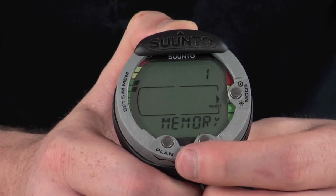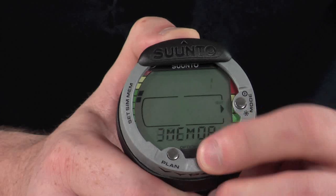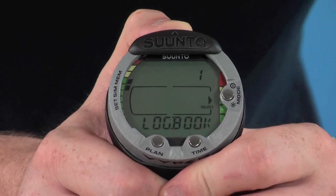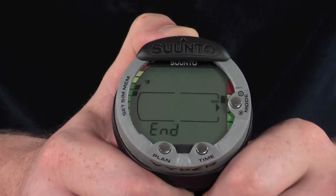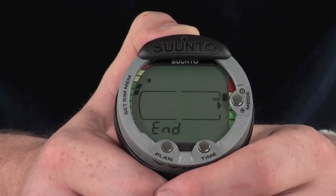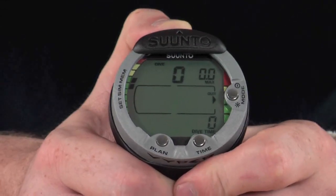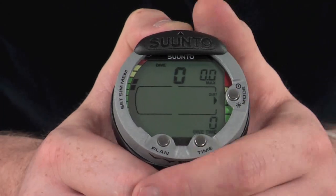Going into memory and pressing the mode button to enter the menu brings up a third menu with logbook, history, and PC interface sections. The logbook stores around 47 to 50 hours of dive history, keeping all your relevant information which you can access — you can use the plan and time buttons to scroll through stored dives. The history section stores the information from your last dive, so after a dive you can go to this page at a later date and jot all your information into a logbook — it's all stored there for you.